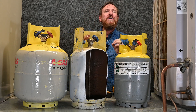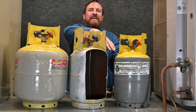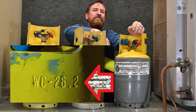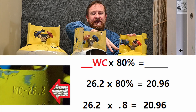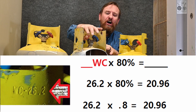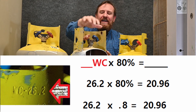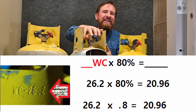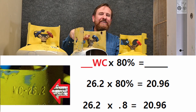The next number we need to know is WC, which stands for water capacity. If I were to fill this tank 100% full of liquid H₂O water, it would weigh 26.2 pounds. But we know we should never fill anything 100% full, so we should only do 80% of that — 26.2 times 80%. This tank also has a water capacity of 26.2, so at 80% I could put a maximum of 20.96 pounds of water in this tank.